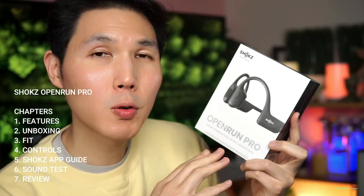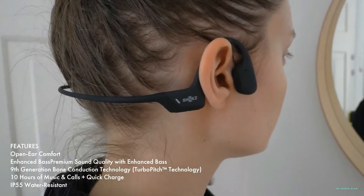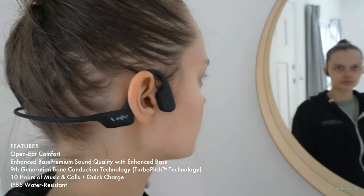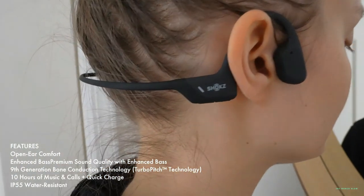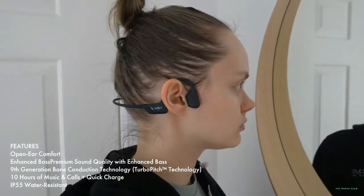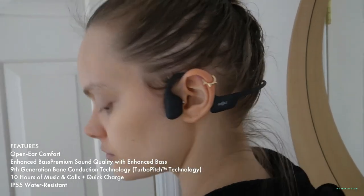The Shokz OpenRun Pro, at first glance, looks almost identical to its predecessor the OpenRun, but there are a few significant differences. Firstly, the control buttons are larger, making it easier to adjust the volume, skip tracks, and power the headphones on and off without seeing what you're doing. Holding the volume down button during playback will tell you whether the power level is high, medium, or low.